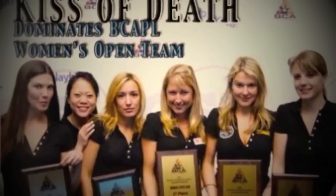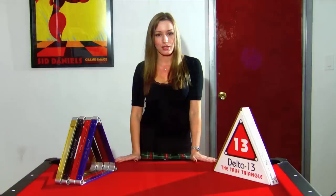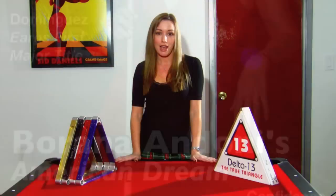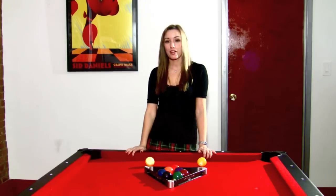Hi, this is Borana Andoni, team member of Gifts of Death, 2009 BCAPL Open 8 Ball Champions. You may also recognize me on the cover of Inside Pool, 2009 October issue. As a third player of the Presley Nine World Tour, this is how you rack the balls.